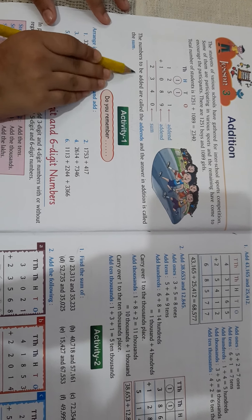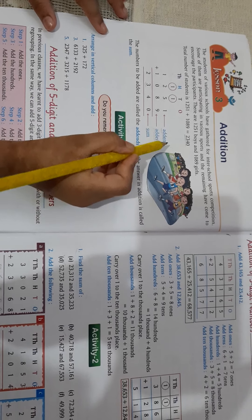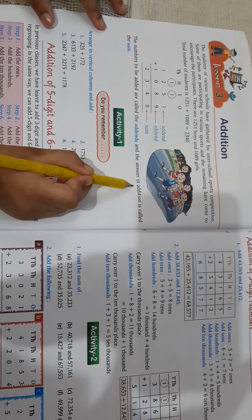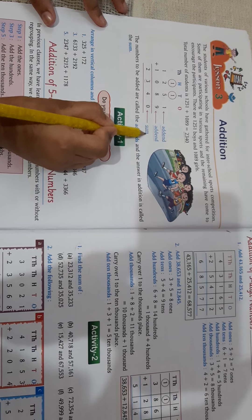The numbers to be added are called the addends. The addends are 1251 and 1089. And the answer in addition is called the sum. 2340 is the sum here.